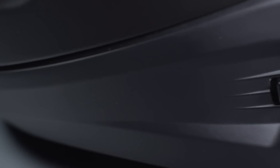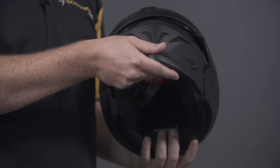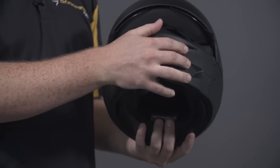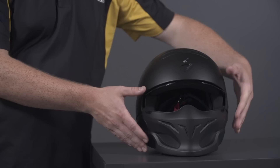Using two industrial strength neodymium magnets along with two clips to help out on the side, it is super easy to install. Now that you've added the two new pieces, you are ready for full covert mode — and there you have it.